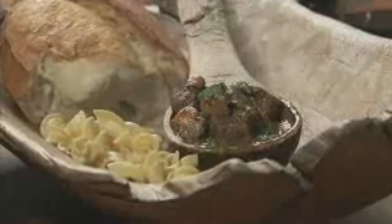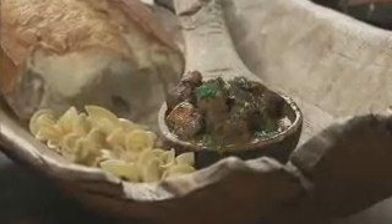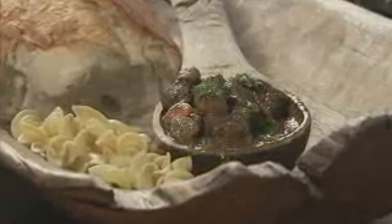Egg noodles? Polenta? Orzo? Mashed? Yes, please. Beef bourguignon.